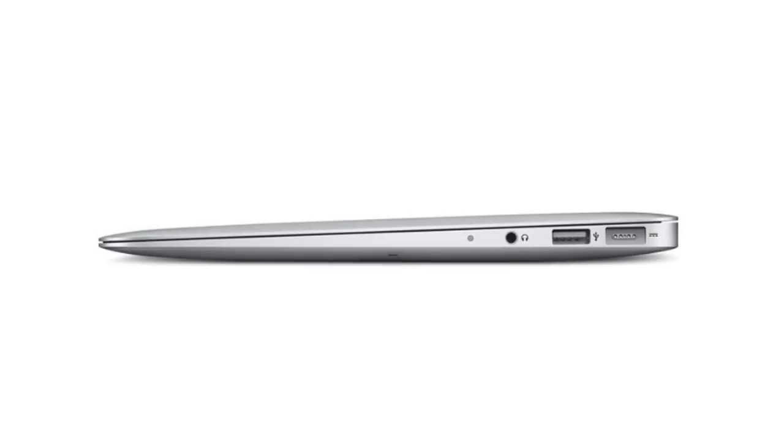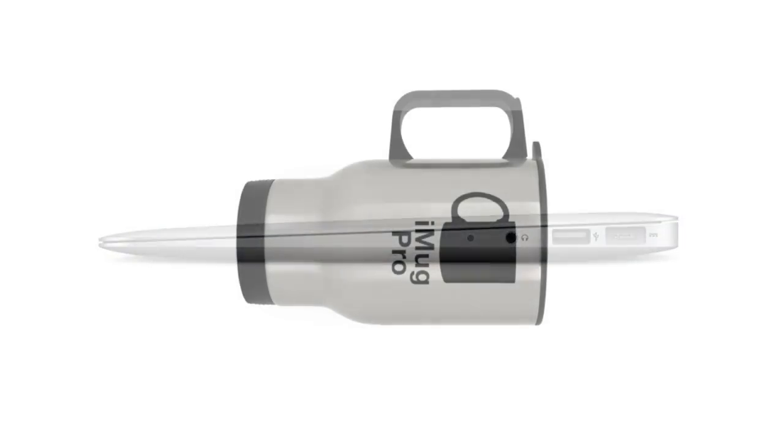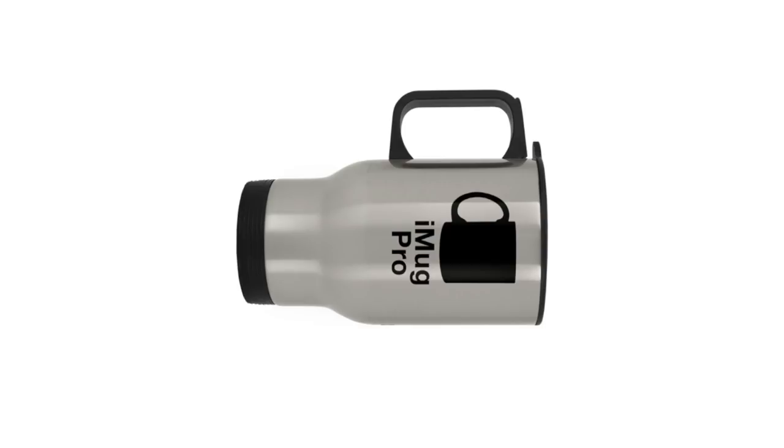In fact, you'll notice that the iMug tapers out toward the end, similar to the MacBook Air. And I'm proud to say this is the thinnest mug that we've ever made. I'd also like to say we don't suggest you hold it sideways.